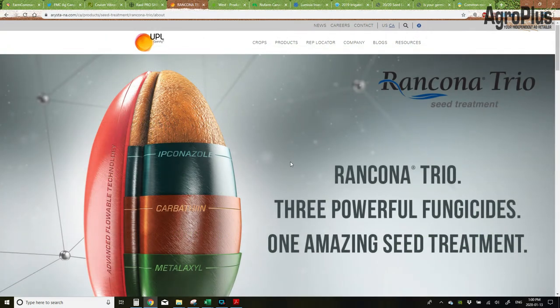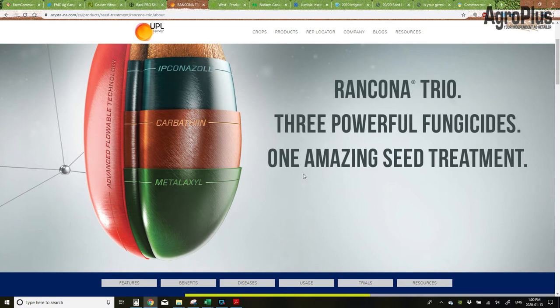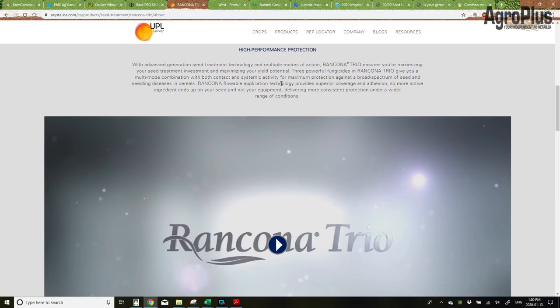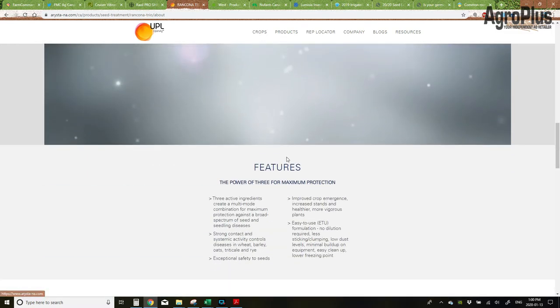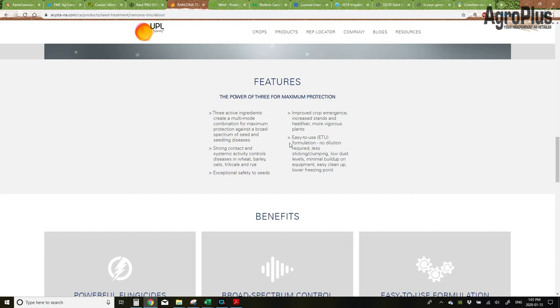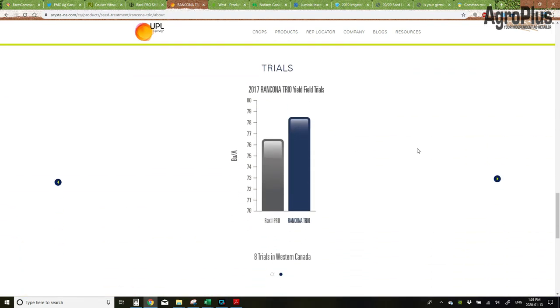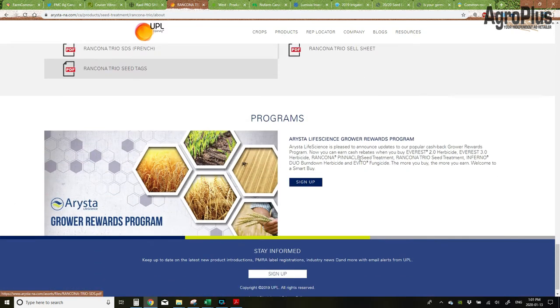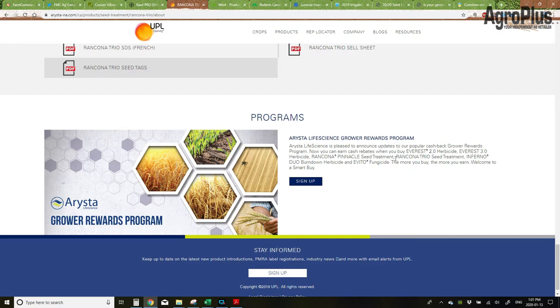The first of the fungicide-only seed treatments I'm going to talk about is Rancona Trio. This one's been around for a few years. It's got a really good three-way blend of fungicides — ipconazole, carbathiin, and metalaxyl — which gives you really good control on all of the common seed-borne diseases as well as fusarium. It's compatible with all your cereal crops — barley, wheat, durum — and is also tank mixable with Stress Shield, Cruiser, Lumivia, and Sombrero for wireworm control. No dilution required and everything's all in one jug except for your insecticide. Trial data shows eight trials with a yield bump versus Raxel Pro, and three trials showing a plant stand count bump versus Raxel and untreated. If you're buying Everest for wild oat control or Inferno Duo for a burn down, this might be a really good fit for you.